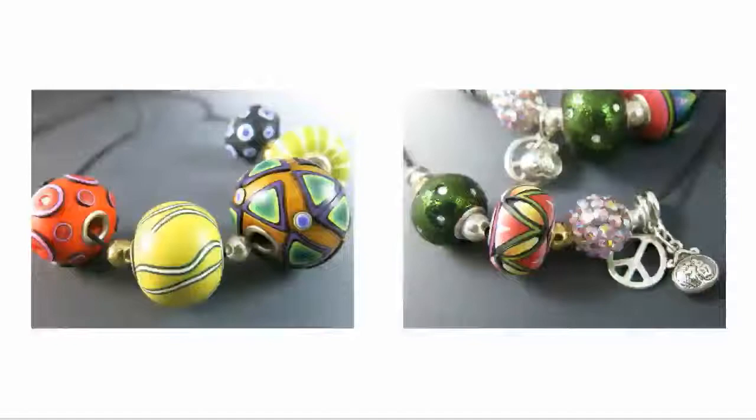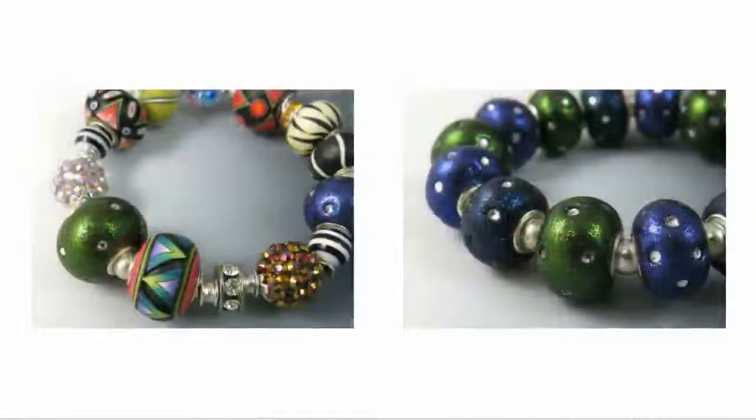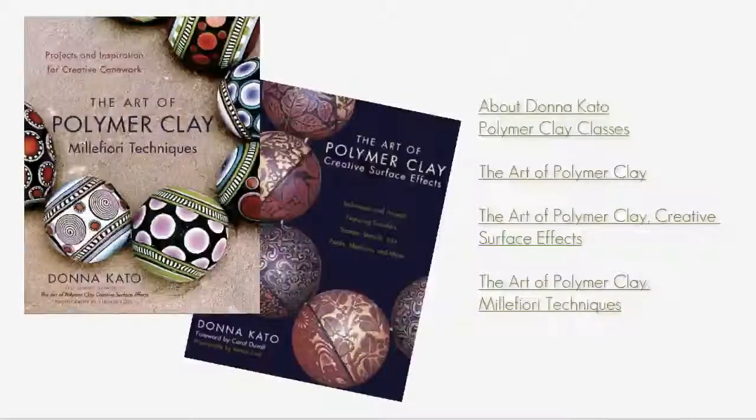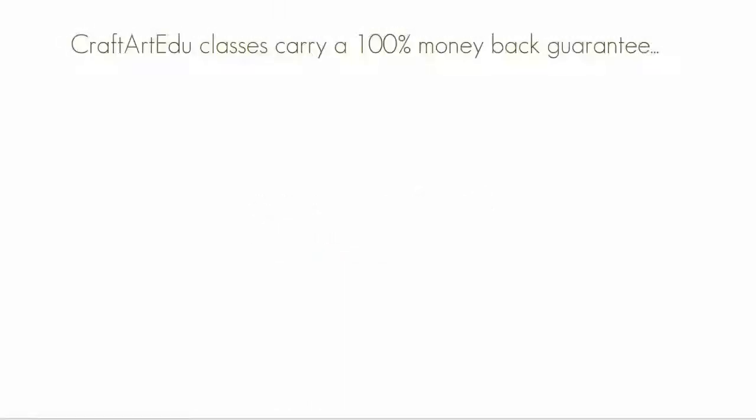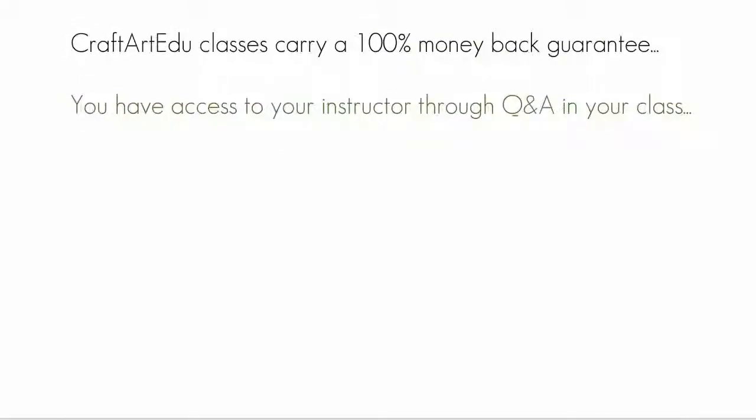Here are more examples of large holed beads made with grommets, and a simple three bead necklace, and a bracelet in the background. And again, those two original bracelets. I hope you've enjoyed this free tutorial on using large grommets with polymer clay. Check out our classes — we've got wonderful classes from the best teaching artists in the world. For CraftArtEDU, I'm Donna Cato. Thank you so much.